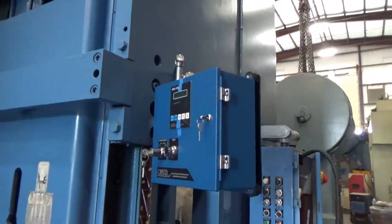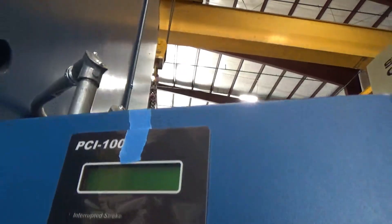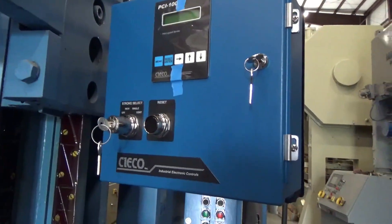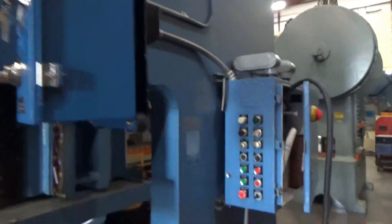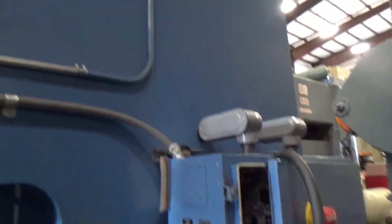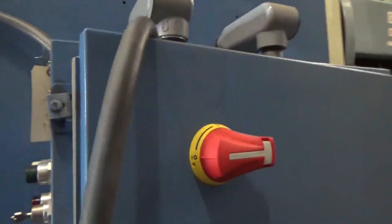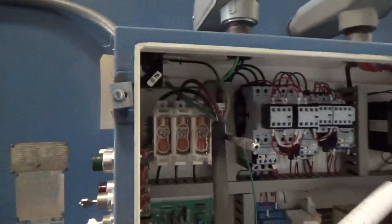Right side of the press. This is the brand new Seiko timer. Here is the control panel for the machine. Brand new disconnect handle. Brand new disconnect.